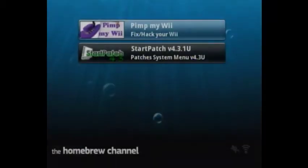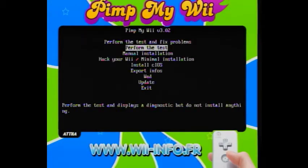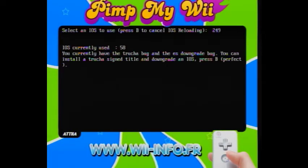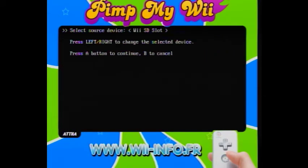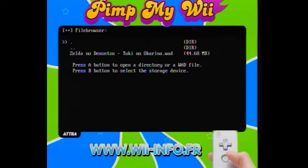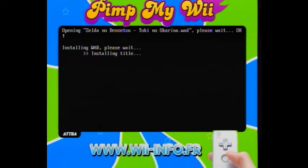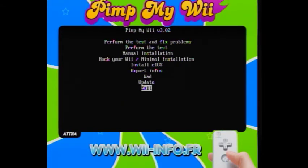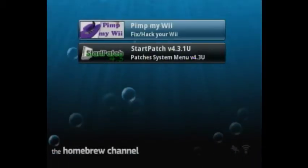Now go back to Pimp My Wii for the WAD manager part. Go to WAD — we'll use IOS 236 — then select the SD slot, go to your wads folder, go to Toki no Ocarina, and install the WAD. This can take a little bit so I'm going to skip this part. Once it's done, press A to continue, press B to get out, and exit to the system menu.